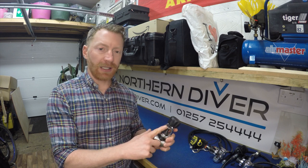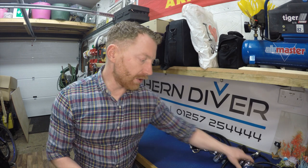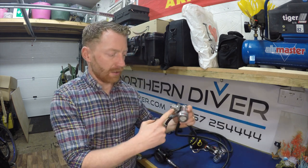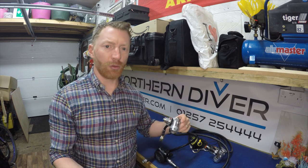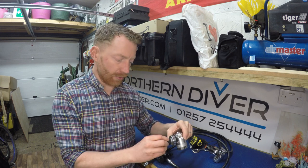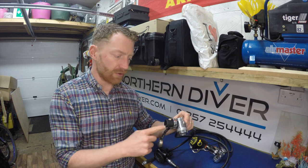The main difference between an A-clamp and a DIN is that the A-clamp is only rated up to 230 bar, whereas if you look at the DIN fitting, this one is stamped on here as rated up to 300 bar. Some people do have cylinders that can be charged up to 300 bar as a working pressure. Always keep the dust cover fitted to stop any ingress of dirt going in there.